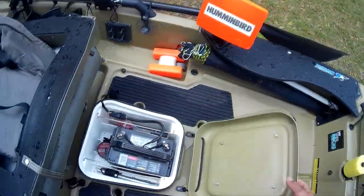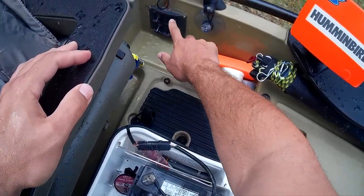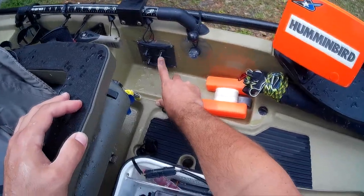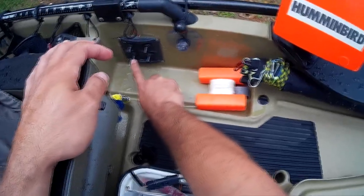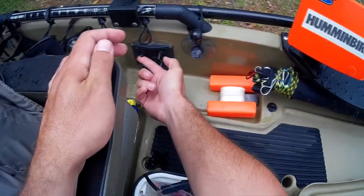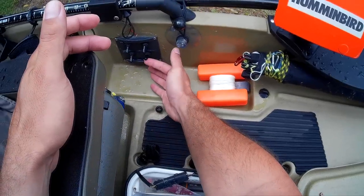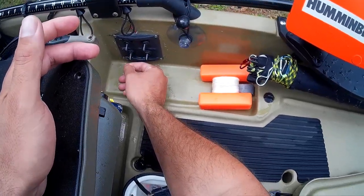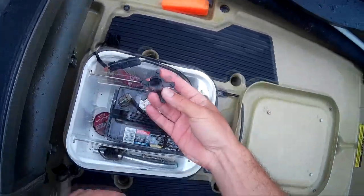In this hatch I store my trolling battery — I never remove it. I have it wired into a waterproof automotive plug that runs to my switches. This switch cluster came from Academy, ran about 20 bucks. Each individual toggle has its own fuse breaker. This one is for my fish finder, this one is for lights for night fishing — I have blue lights underneath. This one is for my stern light, and this one I have open right now.